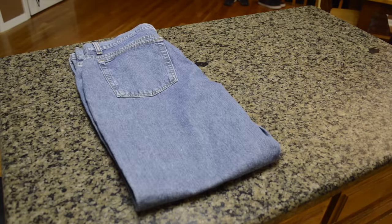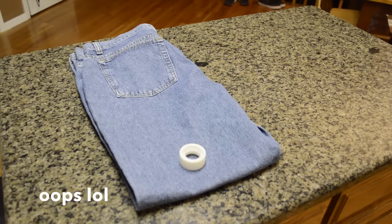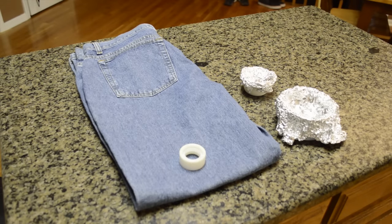For this project you will need an old pair of jeans. You can either get them from your closet if they don't fit anymore, or you can always find a cheap pair at Savers or Goodwill. You'll also need scissors, paint, and tape.